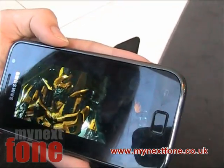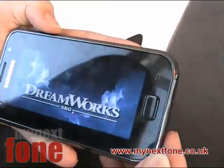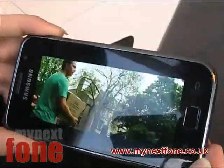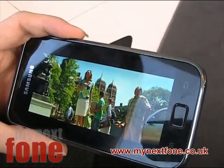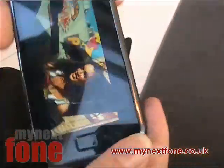The colours are vibrant and the black is very black as well. You can also just turn the phone at different angles and it still looks great from whatever angle you're viewing it from. Unfortunately our camera's not HD so you won't be able to see the full HD-ness of it.